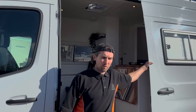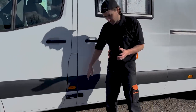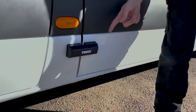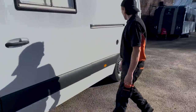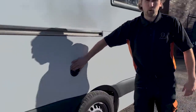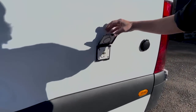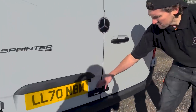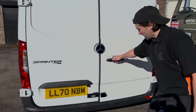Moving around the van to the garage space, I'll show you some of the exterior features. We've got the full deadlocks on the sliding door and also on the back doors, water inlet points, two big underslung water tanks, an external barbecue point, electrical hookup, and we've also fitted a reverse camera.